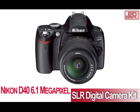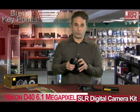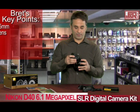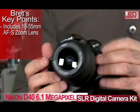Welcome back to J&R Music and Computer World here in New York City. Brett Hamilton with Nikon's lightest and most compact SLR camera yet. This is the D40 kit. It comes equipped with an 18 by 55 millimeter lens. You can add on lenses if you want, but this one is pretty much standard issue.